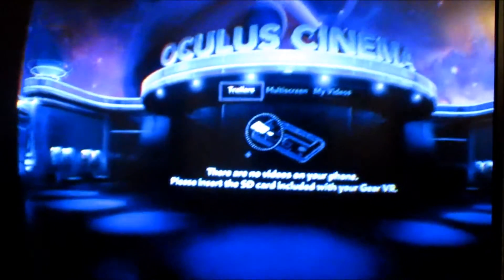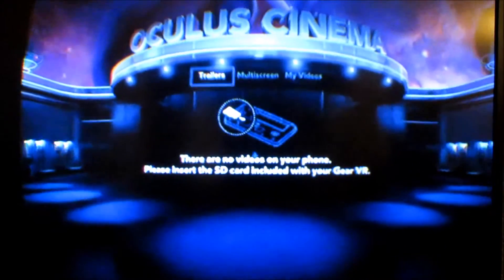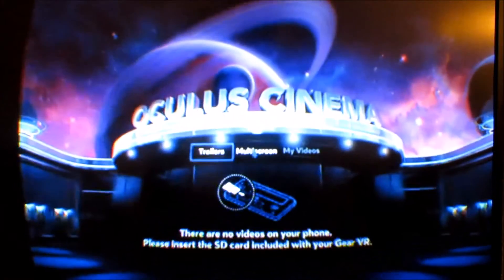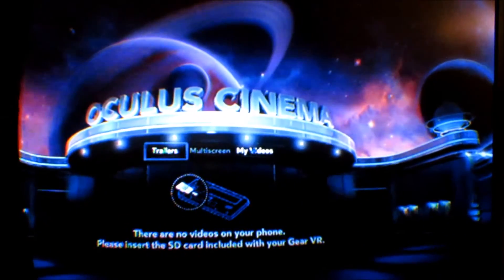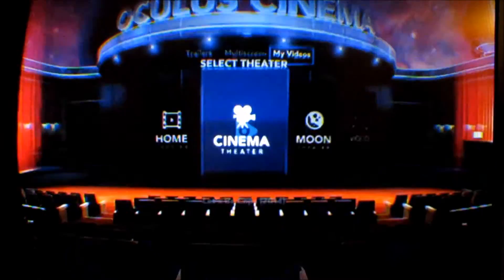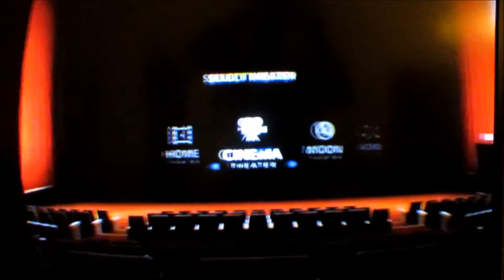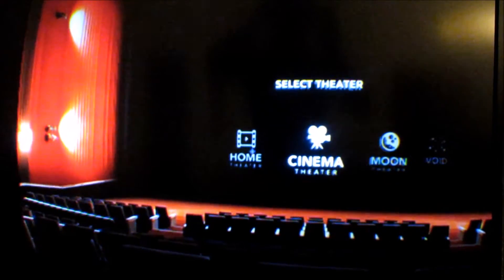So here we are in the VR theater and it's telling me there is no video on the SD card. I can go to multi-screen or go to my videos and choose where I want to watch — if it's on the moon or in the theater. You can see me looking around the theater right now, looking at the back wall around me.